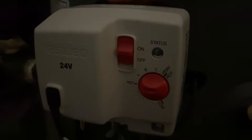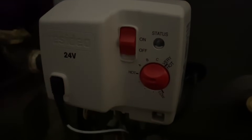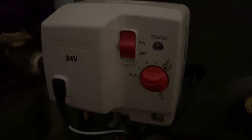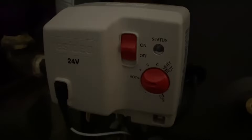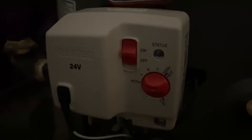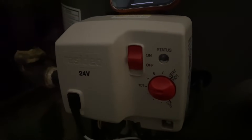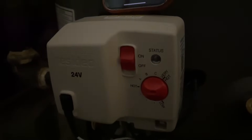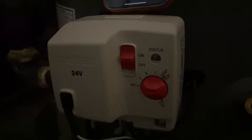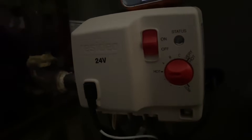One, two — solid one. One, two, three, four, five, six — one. So I'm getting one flash followed by six flashes. That's ignition failure. Alright, let me get some tools and I'll give you guys a call back.